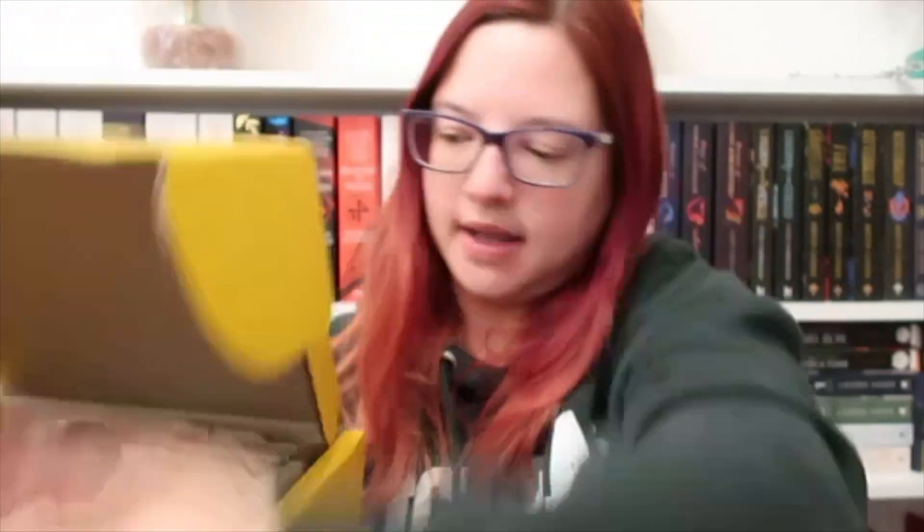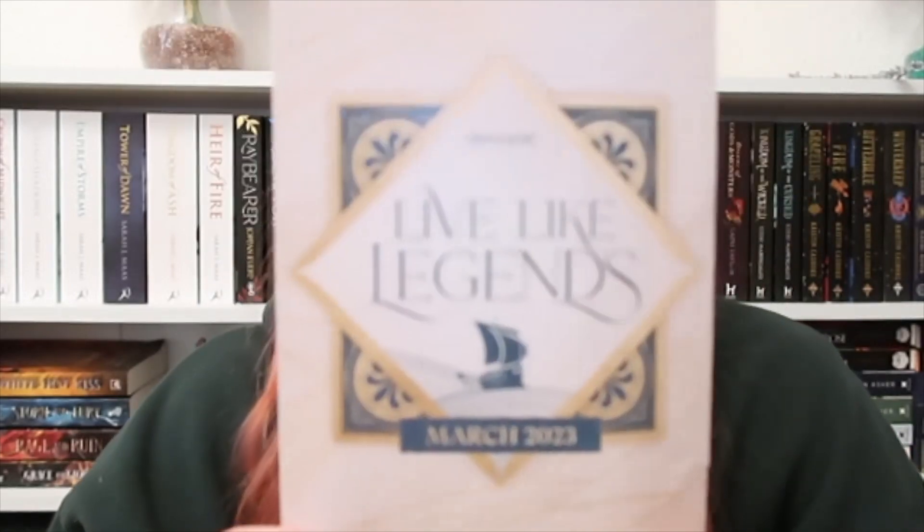Here's my trusty Throne of Glass sword to break the seal. This month's theme is Live Like Legends.